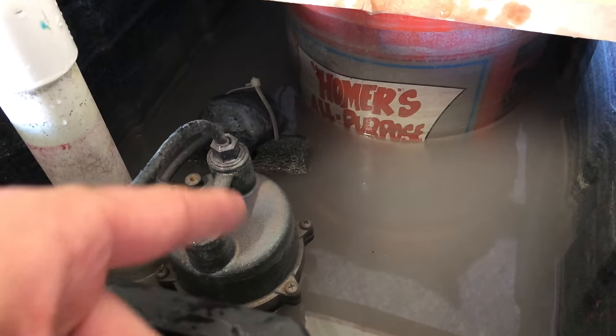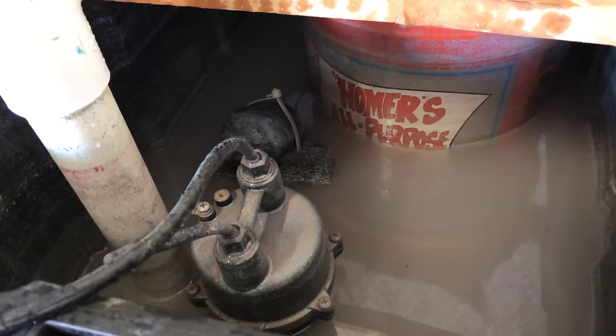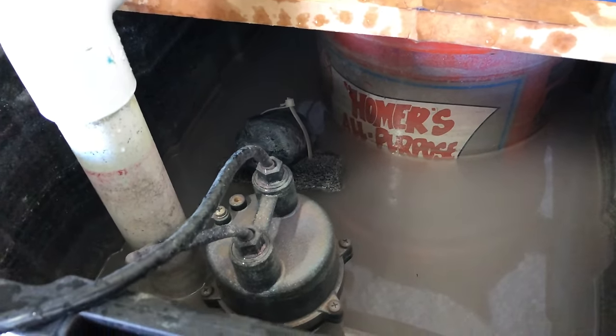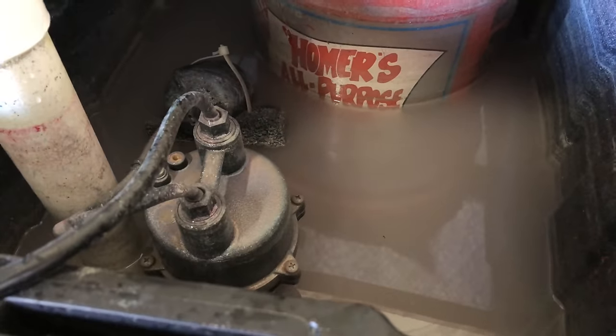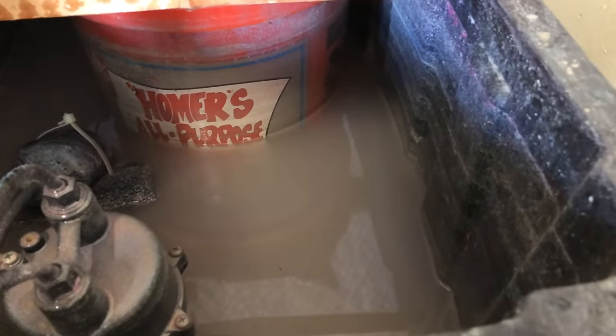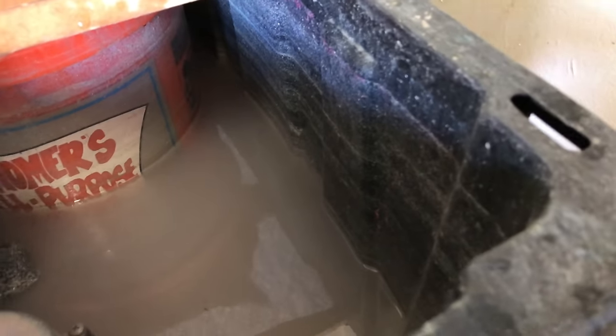Something to note — I did have to adjust it a little bit by putting a small piece of foam underneath the float so it would kick on a little sooner, because it was getting pretty close to full before it kicks on. But it gets probably about an inch and a half, two inches to the top before it does kick on.